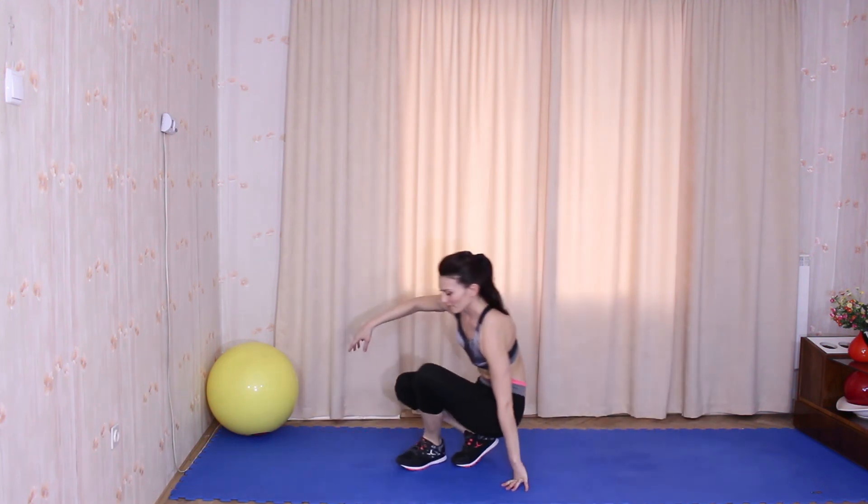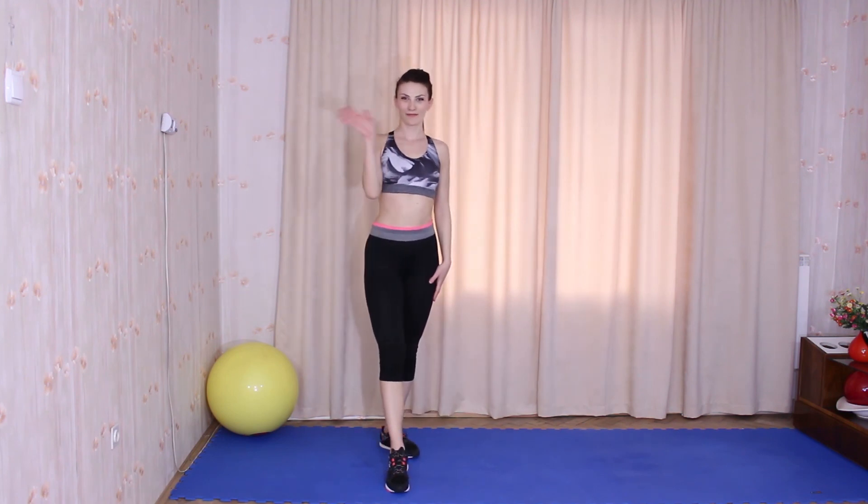Thank you so much for joining me! If you like the video, feel free to subscribe for new workouts. See you next time!